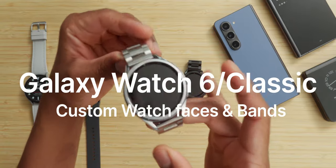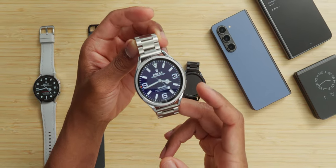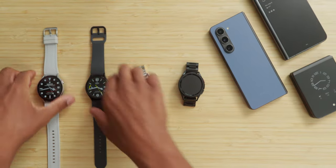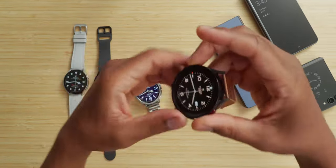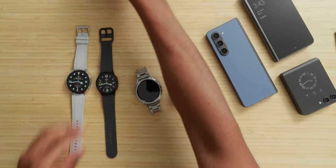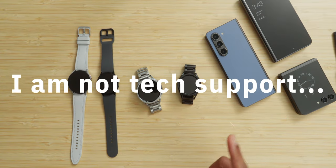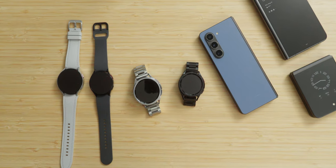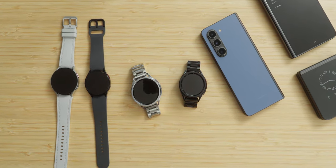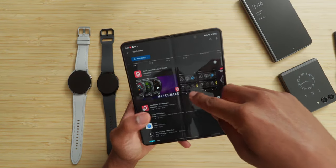In this video I'm going to show you guys exactly how to get custom watch faces like this for your Galaxy Watch 6 Classic and your Galaxy Watch 6, as well as your Galaxy Watch 5 Pro or even your Galaxy Watch 4 Classic and Watch 3. I am NOT tech support. The first thing you're going to do is get the app we're going to need in order to load these watch faces onto our smart watches, and that app is called Watchmaker. If you go to the Play Store and look up Watchmaker...